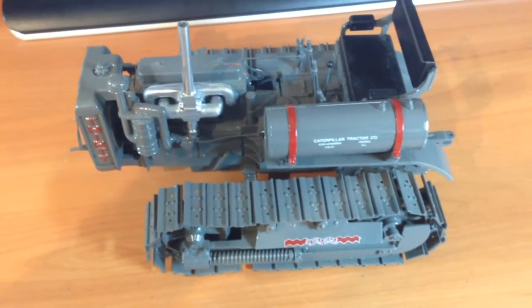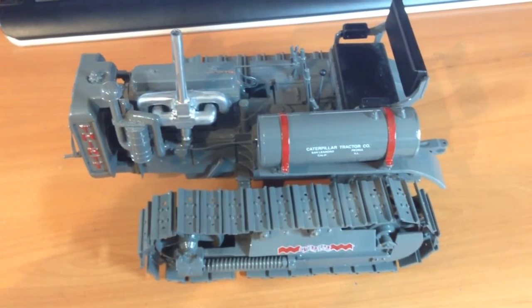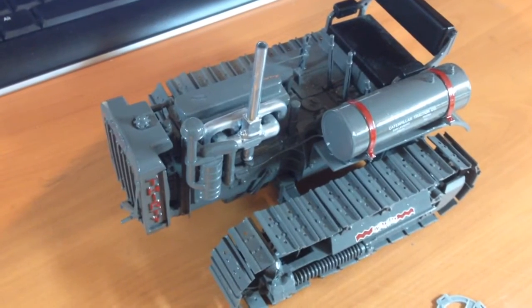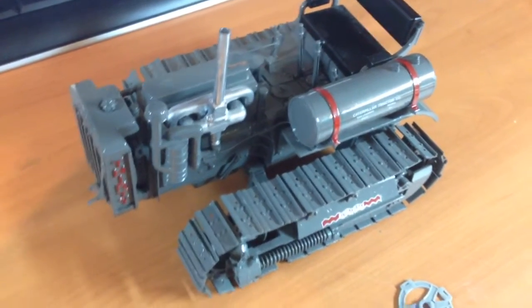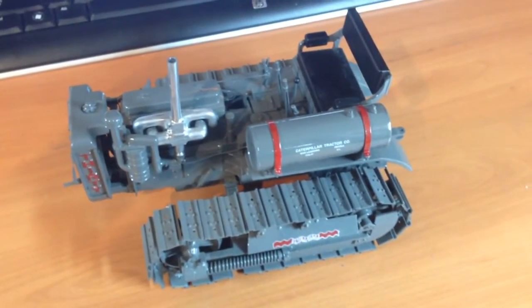Back to the model — this will be a weathered model. This is not going to be made to look like a new model, so we are going to have a little bit of fun with this. Not too many modifications though. I worked on a Cat 60 several months back and that 60 had undergone some very, very heavy modifications.